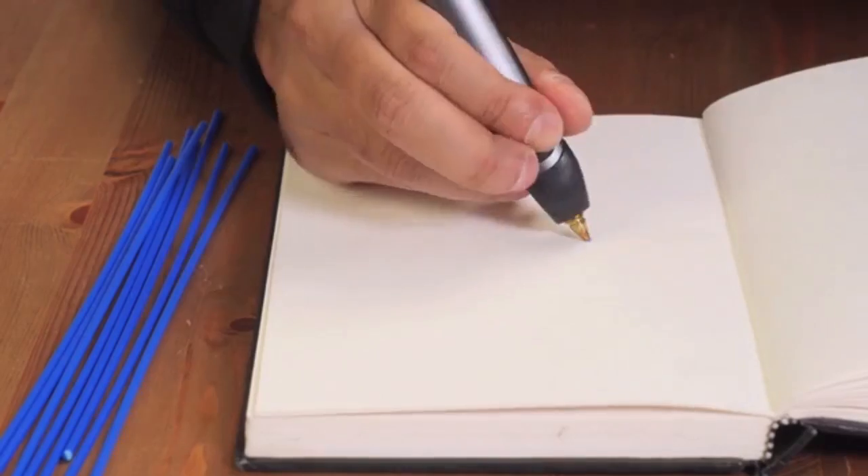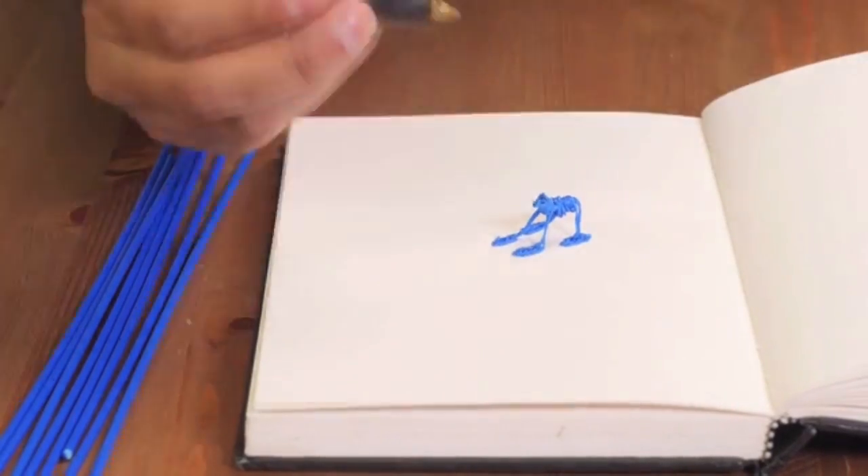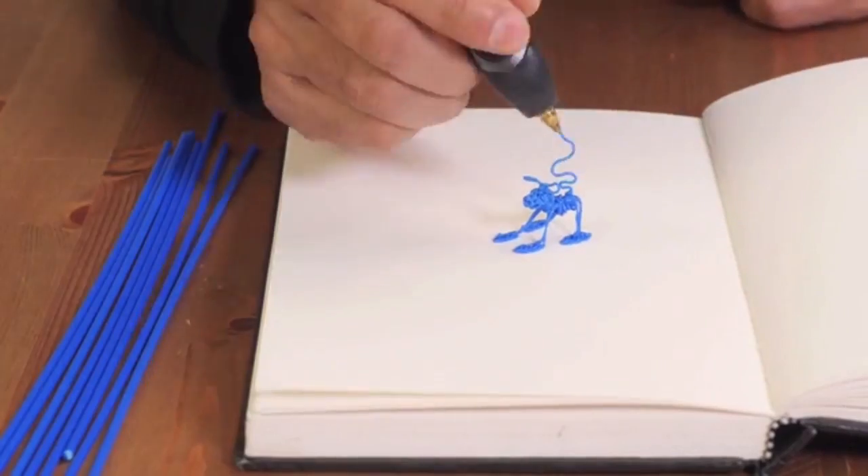The 3Doodler heats, then rapidly cools plastic, allowing instant 3D creation. And with no software or computers, the possibilities are limited only by your imagination.